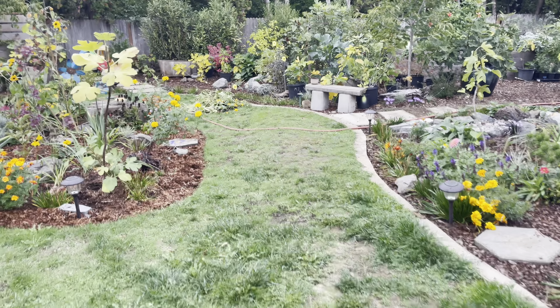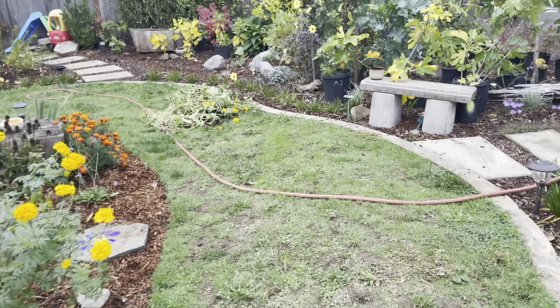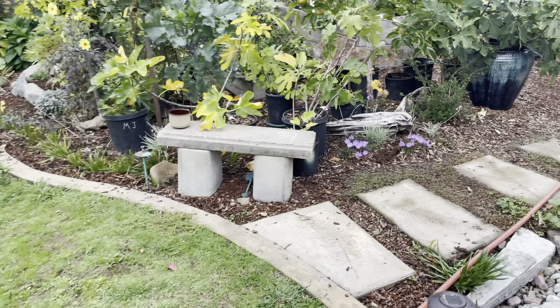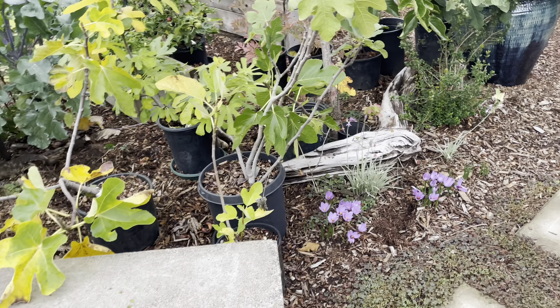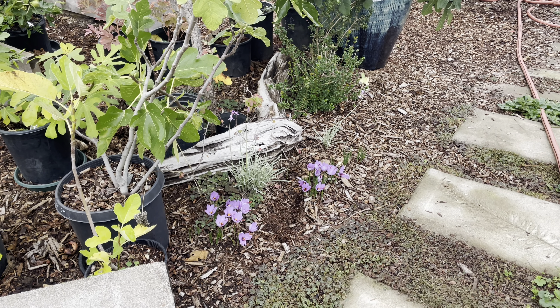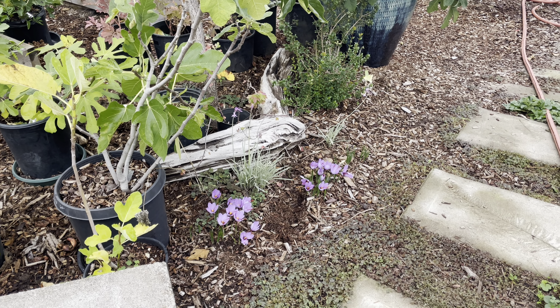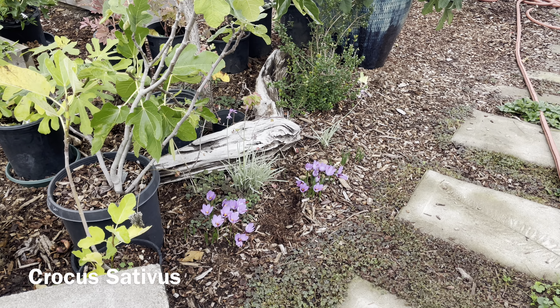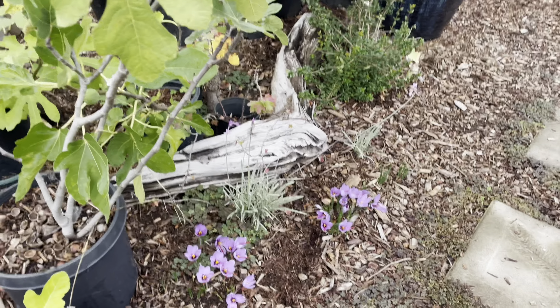Hey everybody, this is Antonio, Wesleyan Gardener. Today is October 14th and I was doing some yard cleanup but thought I'd do a quick video on this crocus here. This is the saffron crocus — some people also call it an autumn crocus — but let me get closer to it really quick.